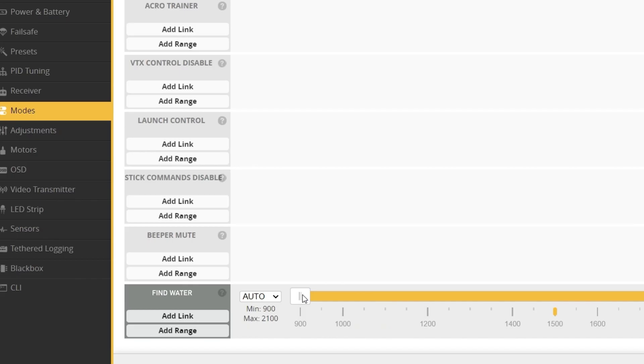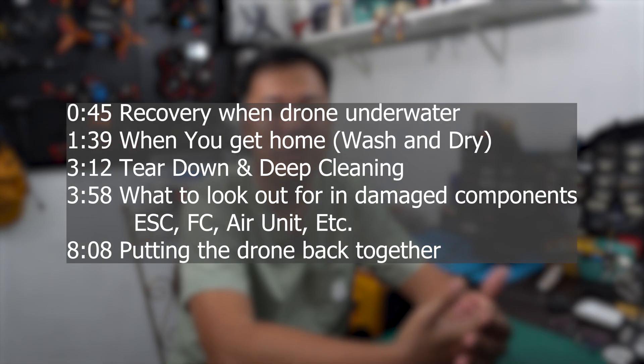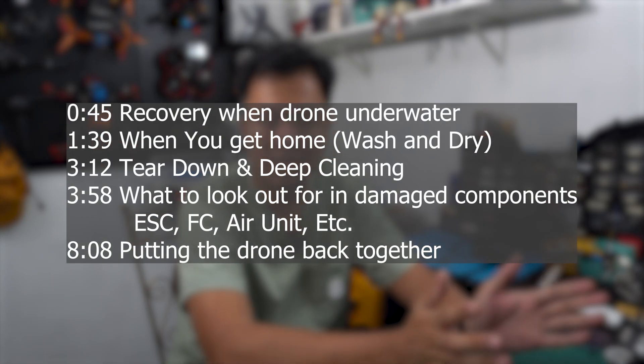All my drones have a special inbuilt feature to find water. I've tried in Betaflight to remove the feature, as well as some CLI commands to get rid of it, but at the randomest corner of the bandeau, when my quad crashes it will somehow find a manhole or a river I didn't see before to just dive into.